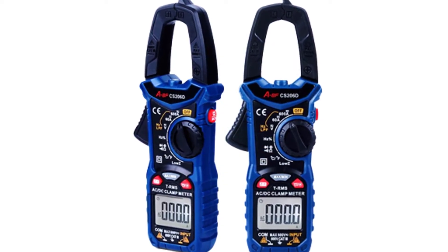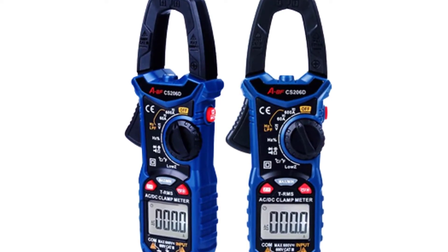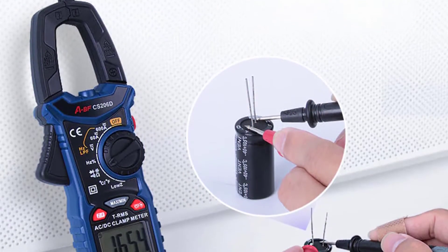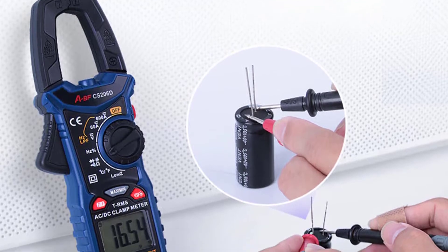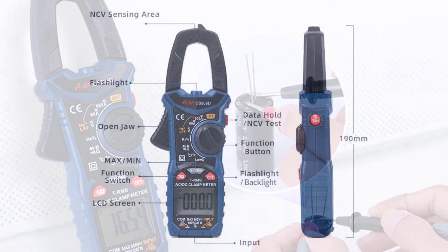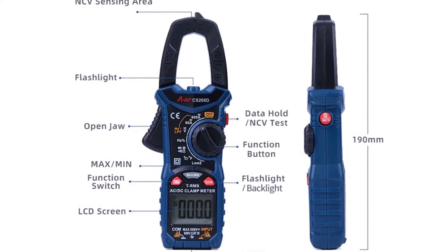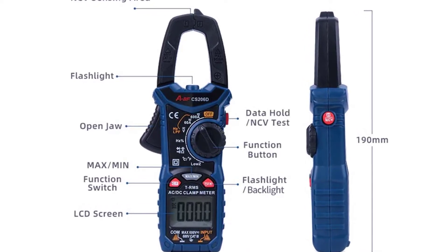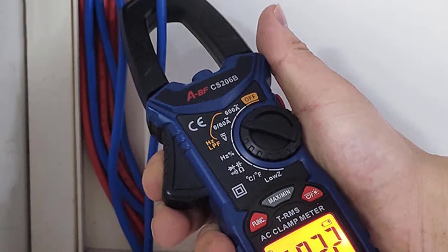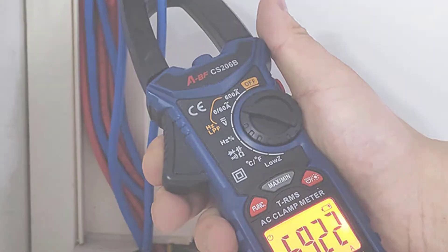The CS206B Clamp Meter with Temperature Sensor is a digital AC/DC clamp meter with max/min measurement, providing precision and flexibility to measure current, voltage, and temperature. It also has capacitance and diode test functions. The built-in thermometer measures temperatures from -10 to 60°C (14 to 140°F). It features automatic internal overload protection, overload warning, inductance and frequency measurement, and a built-in flashlight with memory function for easy viewing in dark areas. The CS206B is suitable for industry, education, or home use.